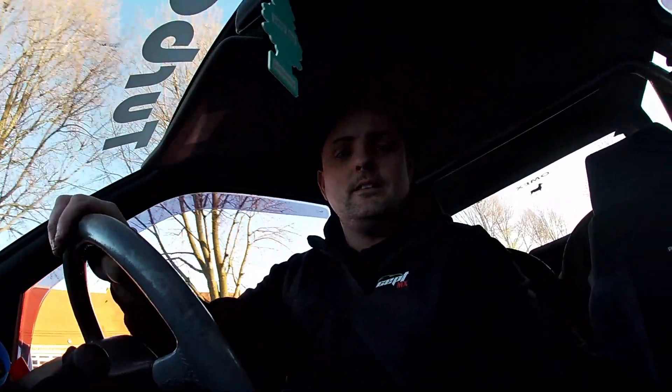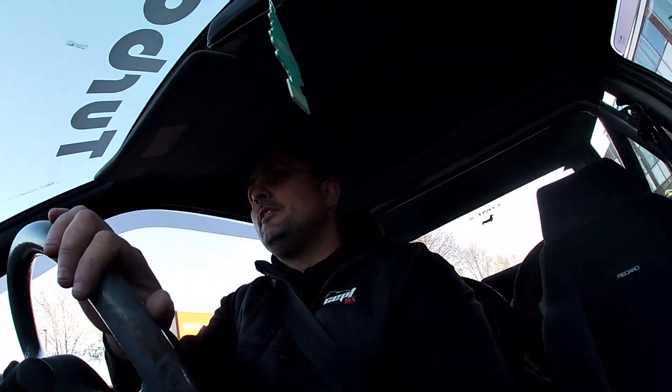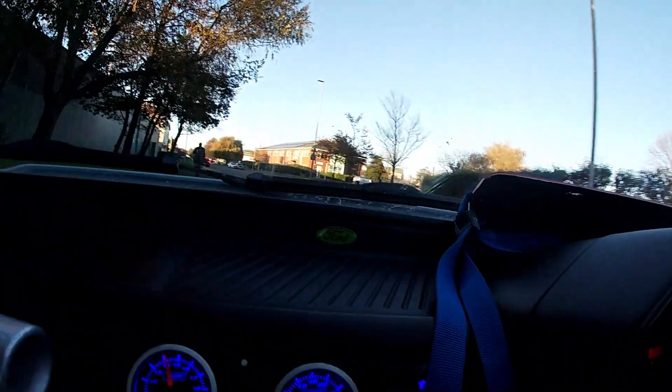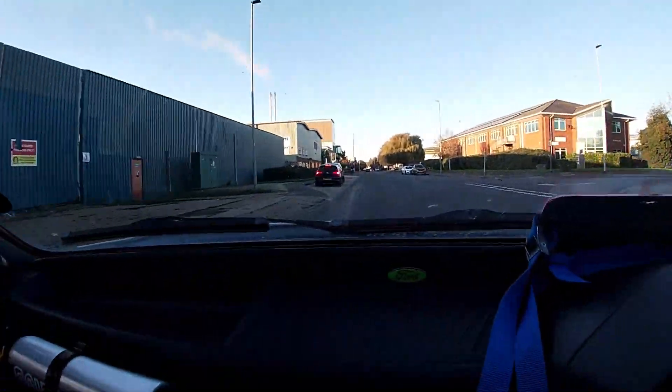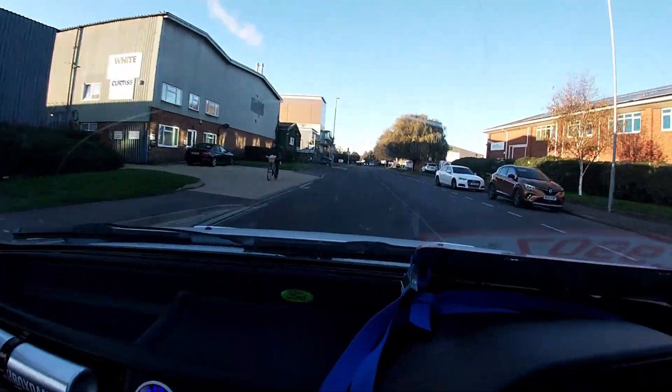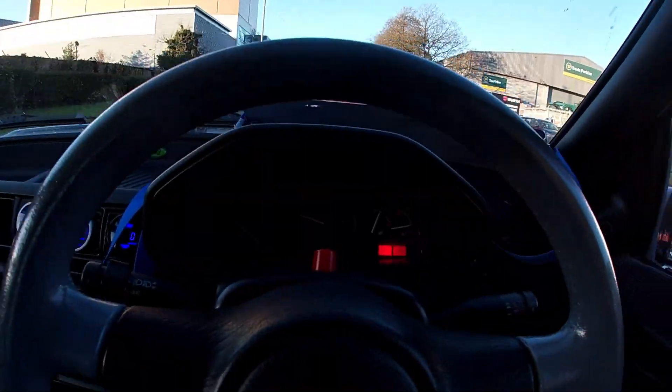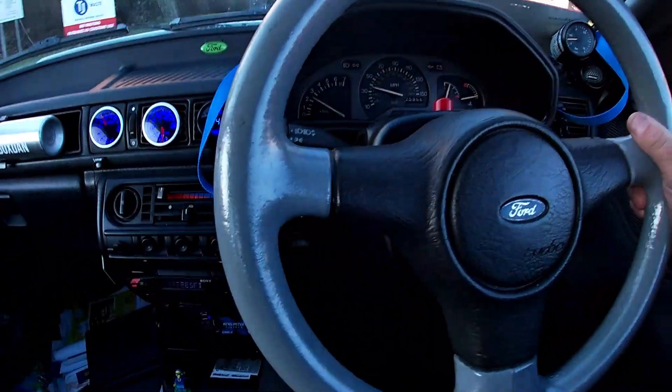A bit of feedback coming through the old steering wheel from the brakes, but we're just off round to get the tyres done and then we'll investigate the brakes a little bit later. Yeah, look at the steering — a bit of play in that.